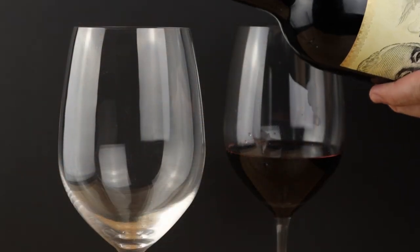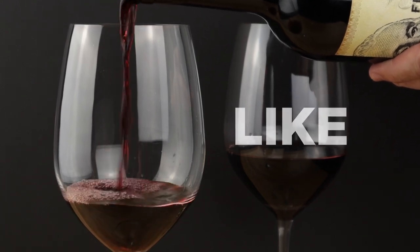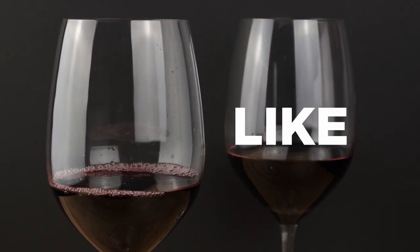If that bit of thoughtfulness in my approach to this dish was interesting to you, click that like button — it lets YouTube know that you enjoy my content and helps my videos get recommended to more people. I appreciate you helping me grow my channel.